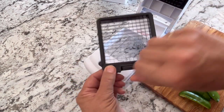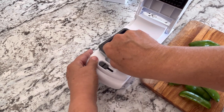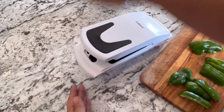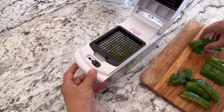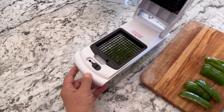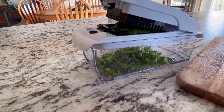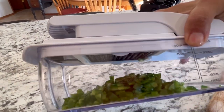I'm using the small dicer here — the small size squares — just going to lock it in. See how many you can fit on here. Chopped super fast! There you go, green peppers are chopped up and ready to freeze.